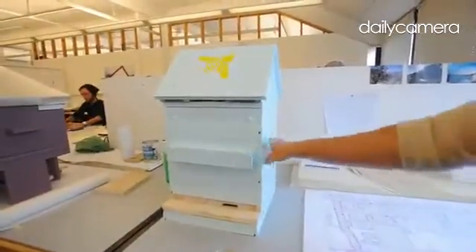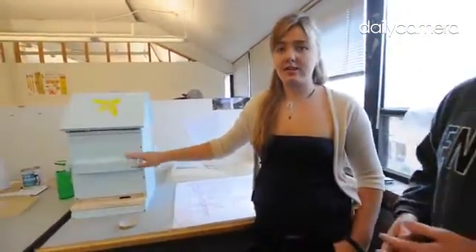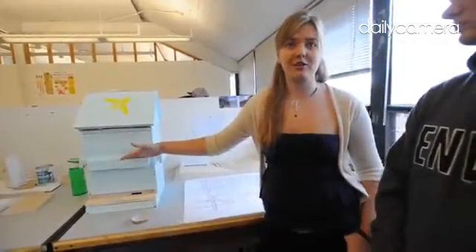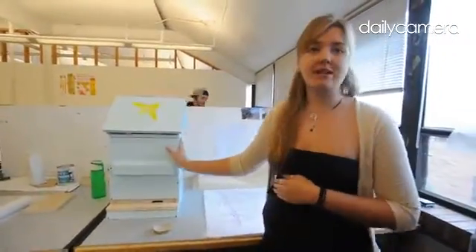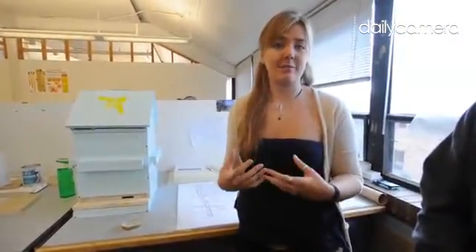For our beehive, we decided to make our bottom two boxes, which are called deeps, a little bit lighter because originally these boxes on the Langstroth hive are maybe 120 pounds when full, which is hard to manage especially for smaller people. What we did is we kept the same volume overall by adding three boxes, but each one is slightly smaller so they're about 60 pounds rather than 120, which is a big difference.